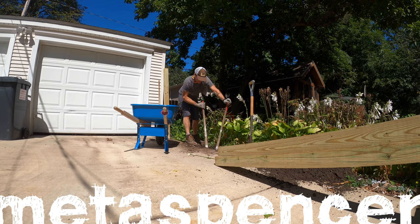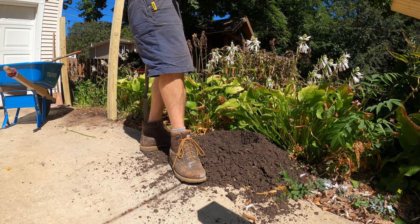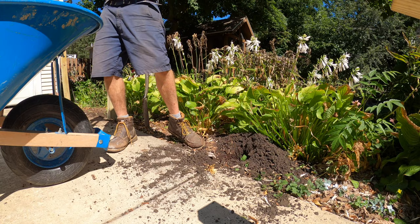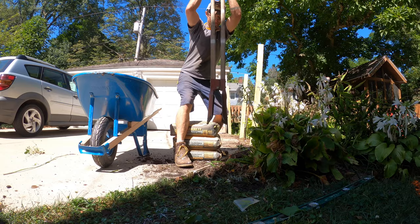Like all good fencing projects, this one starts out with the post hole digger. But I didn't actually dig all these posts by hand — I instead used my auger and then filled the holes back in so I could take the post hole digger, pull the dirt out easily, stick it in my wheelbarrow and haul it off. I just didn't have a place to leave the dirt here on the site.